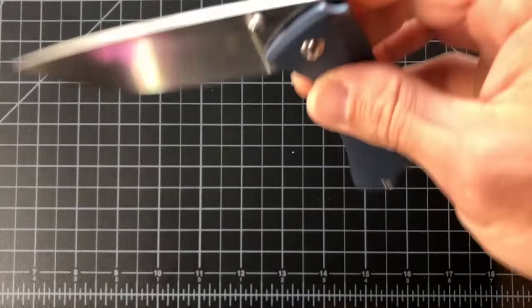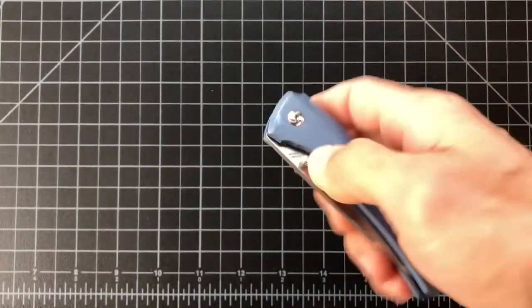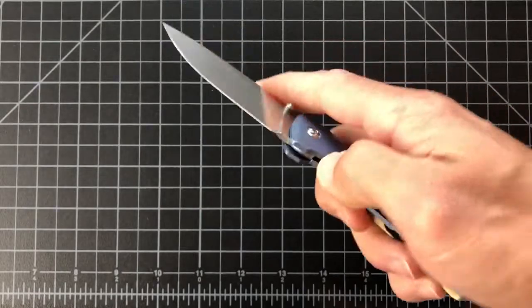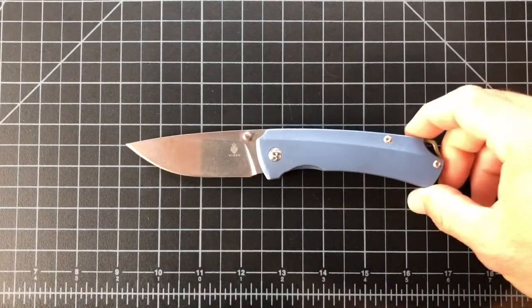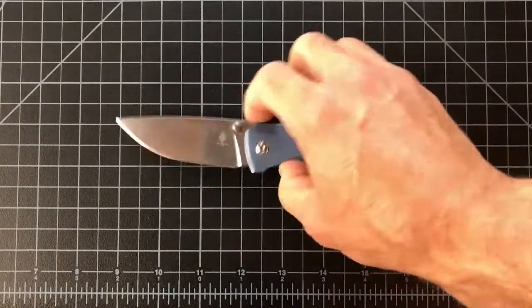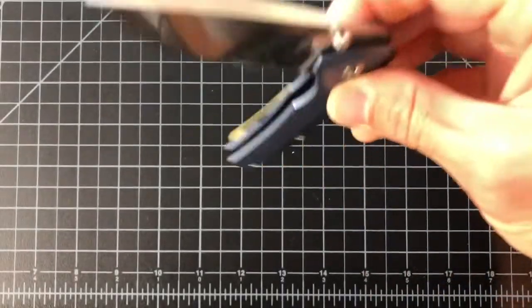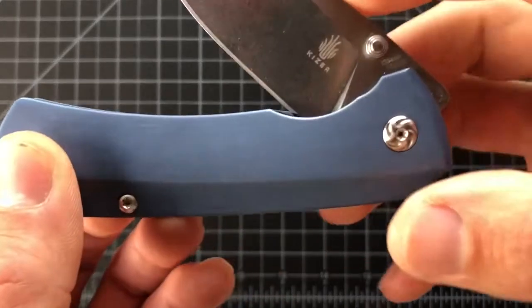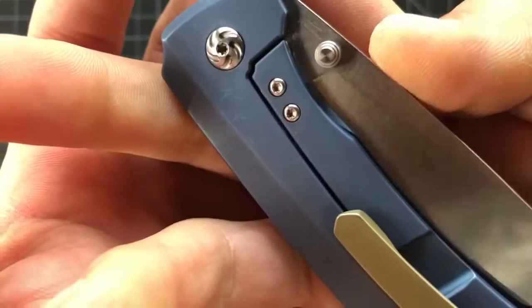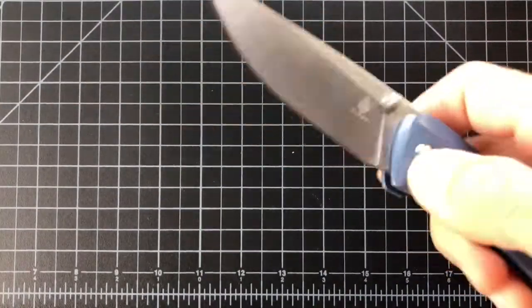After adding blue Loctite, absolutely no problems and just so much fun. I know knives are tools, but I do fidget — something in my hand I can play with. It's excellent action. You can hear the detent — it's got a great sound to it. Just a great detent, great action.